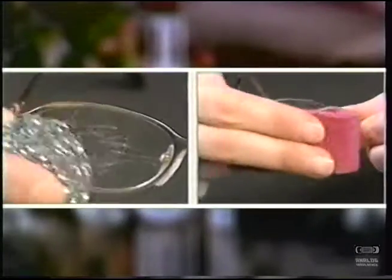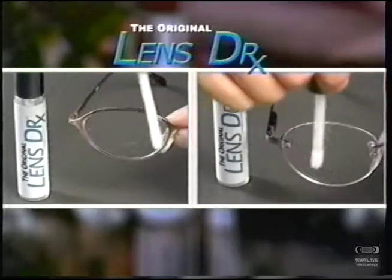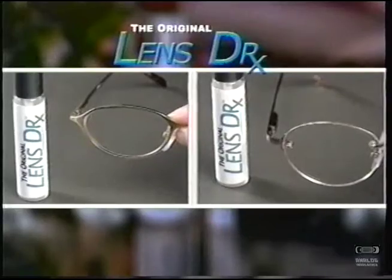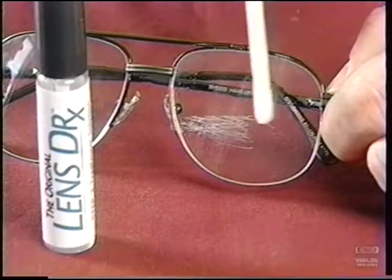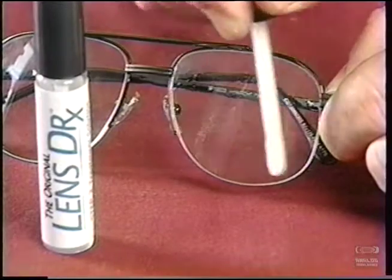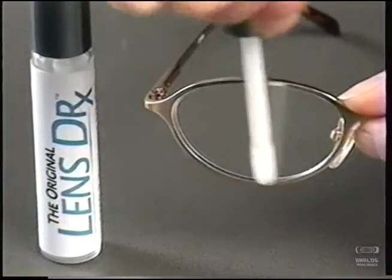Watch — we're scratching these expensive glasses on purpose. What a mess! But the Original Lens Doctor glides on silky smooth, instantly filling the surface imperfections. Just slide over the lens surface with the unique angle tip applicator. The clear polymers in the Original Lens Doctor go to work, repairing even the toughest scratches and surface imperfections like magic.